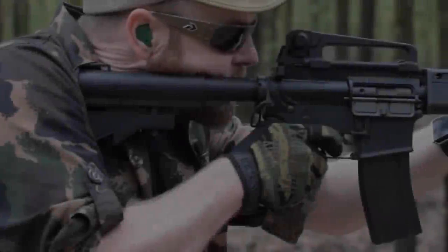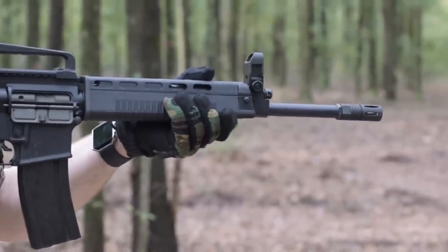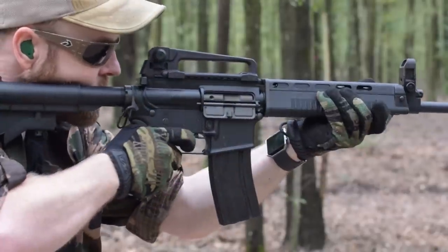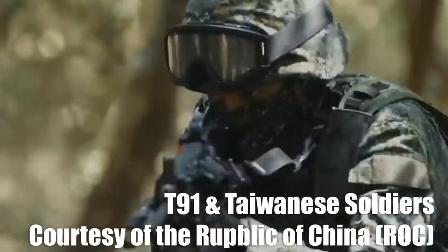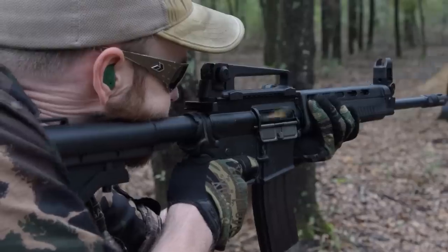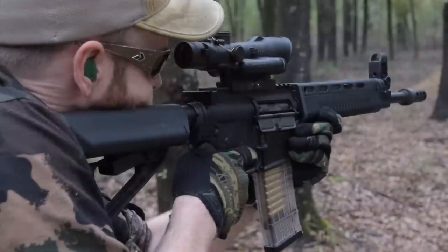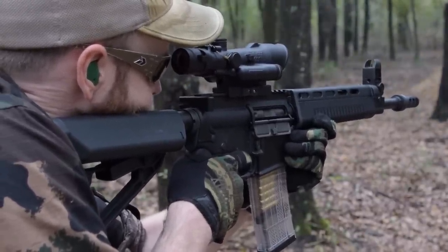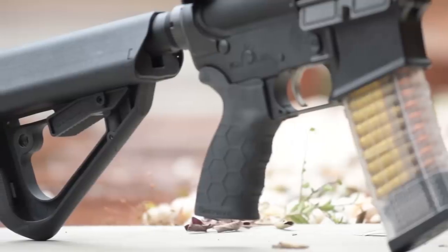While the military T91's addition of a collapsible stock is a huge improvement over the original T65 and its fixed stock, this was implemented before most militaries began issuing optics to a wide variety of soldiers. Consequently, the M4A1-style buttstock of the T91 doesn't play well with optics. Thankfully, the U.S. military already devised a solution with their Sloping Cheek Weld Buttstock, or SCB, of the original M4 SopMod program. And one of my all-time favorites is the Arc Defense SopMod.